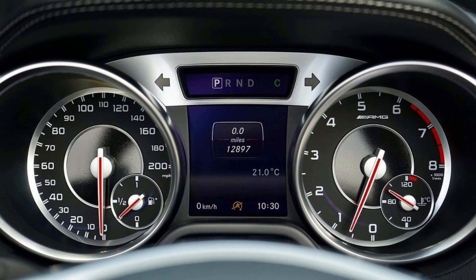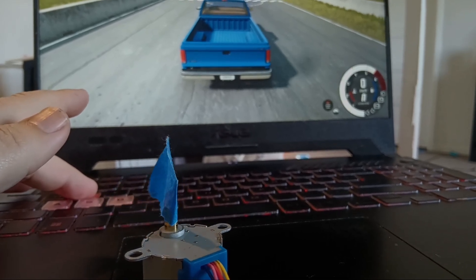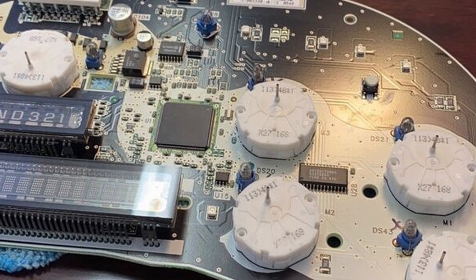Welcome back. If you've been following along, we're building an analog set of gauges for a sim rig racing setup. In the last video, we covered how to get telemetry data from our game and use it to turn motors in the real world. We found that a typical cheap stepper motor wasn't going to work because they don't have enough speed, but we found this stepper motor out of a genuine instrument cluster — it's designed specifically for driving needles and gauges in a car.